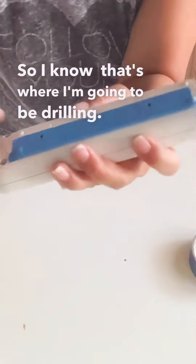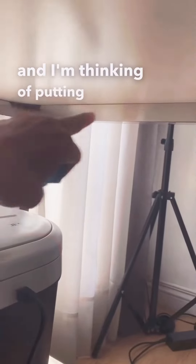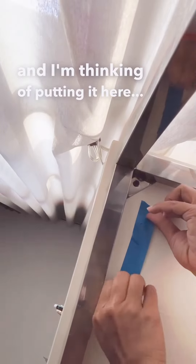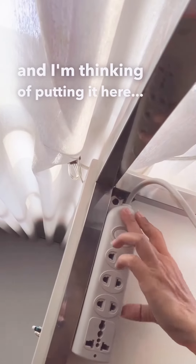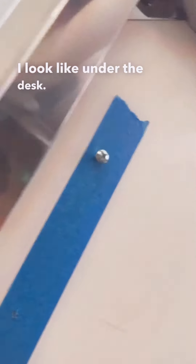Then I take it out. Okay, we are under my desk — let me show you. I'm going to put it near the outlet; that's the corner of my desk. I'm thinking of putting it here. This is what it looks like under the desk. Okay, let's do this!